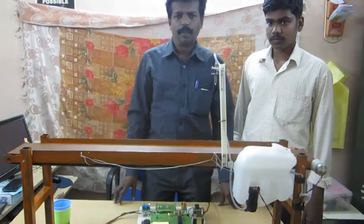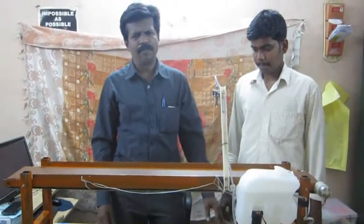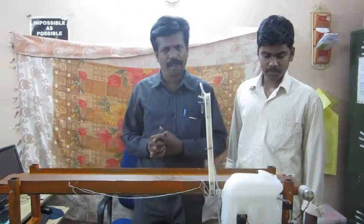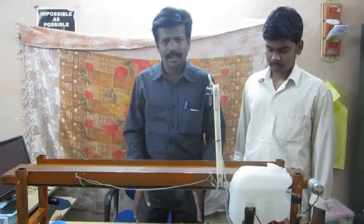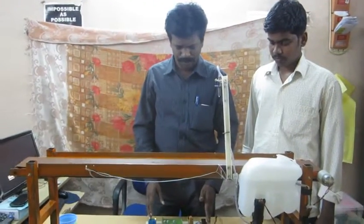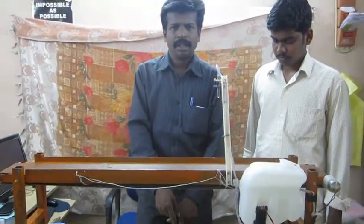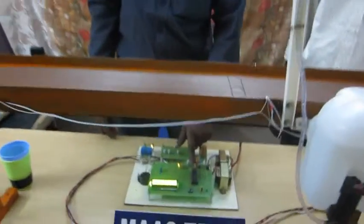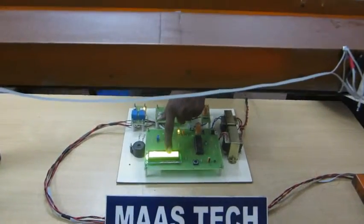Good morning. This project is called the automatic body filling conveyor with body grounding system. This project is based on an embedded system using an advanced PIC microcontroller — specifically the PIC16F877A.